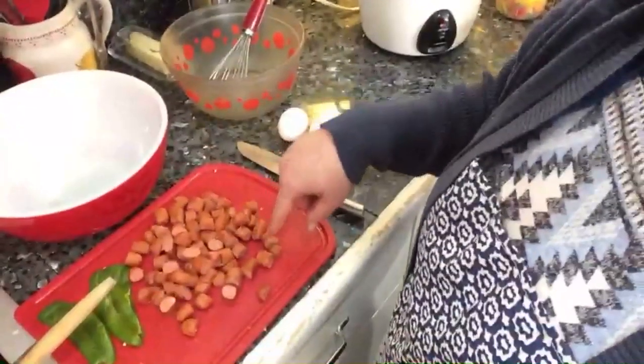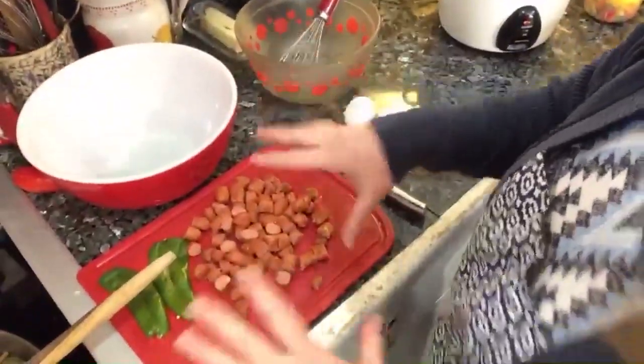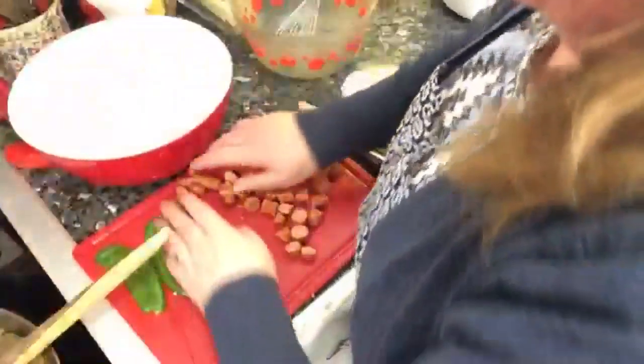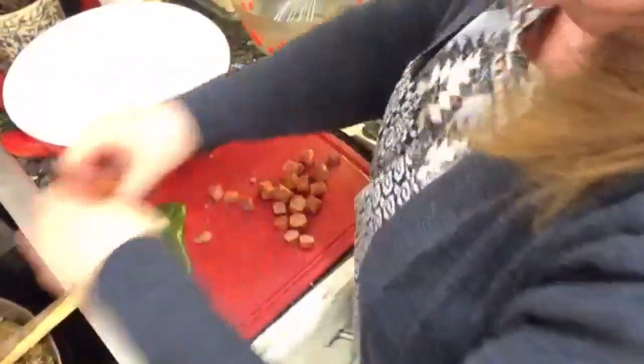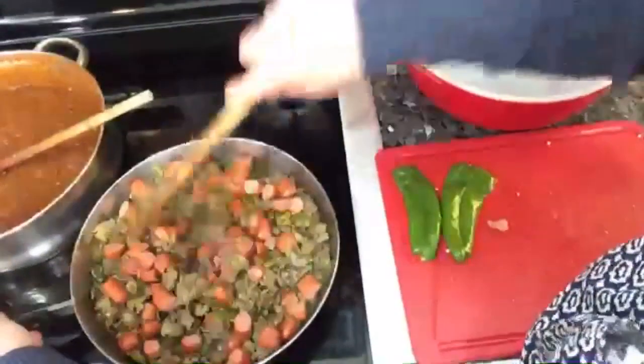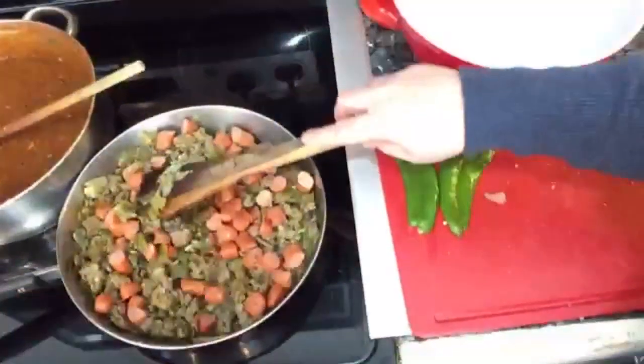I wanted sausage and I didn't have chorizo or something that might be preferred. So all I had was my little cocktail sausages. And you know what I always say — if you don't have the thing you want, use the thing you got. So in go the cocktail sausages that I cut up. Again, not authentic at all, but I think it's going to be kind of tasty. When this is what you got, this is what you use. The sausage is already cooked, it just has to get warmed up with the casserole.